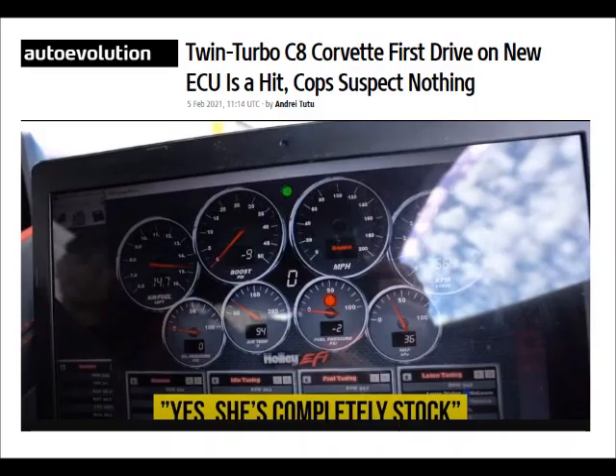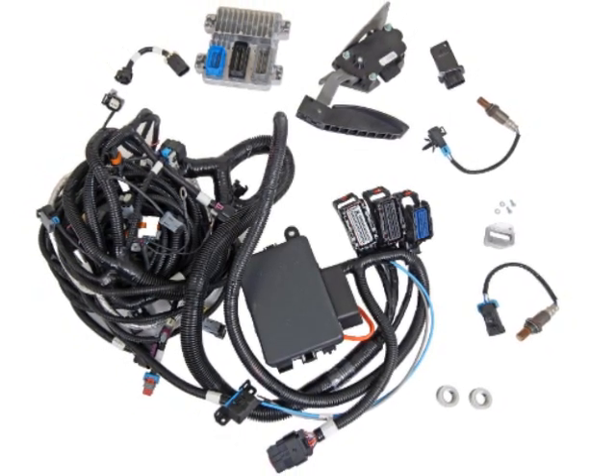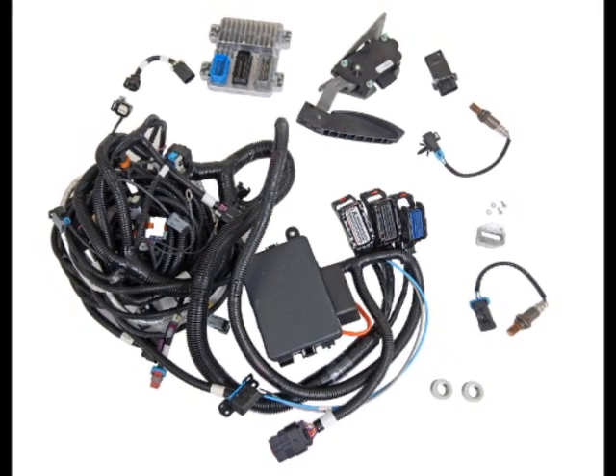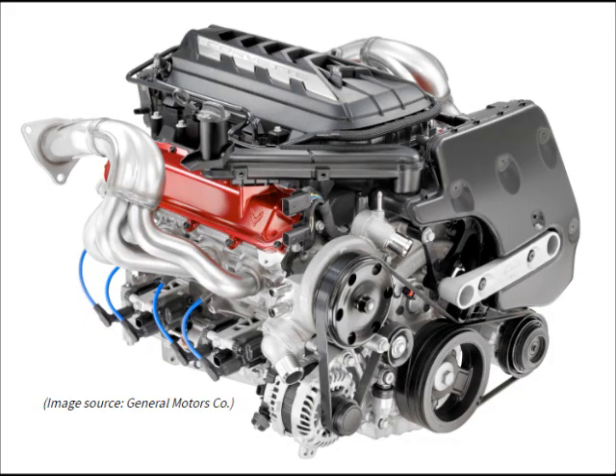As a side note, I found an article by Auto Evolution on February 5th, 2021 that said GM is likely to open the gate by releasing an ECU kit at a certain point, especially once the LT2 becomes available as a crate engine. That could be interesting — we'll just see how that goes.